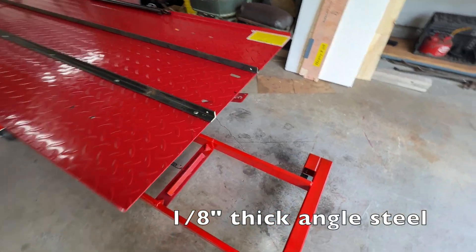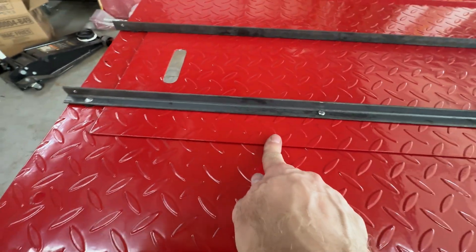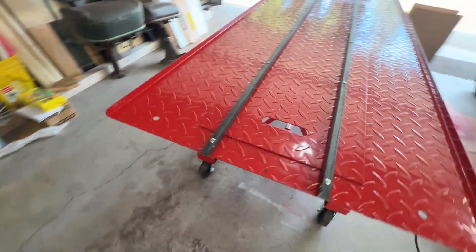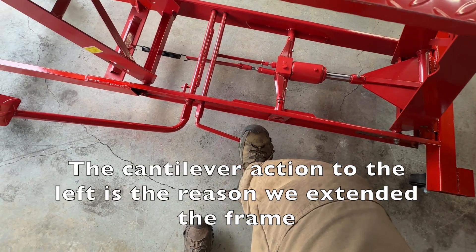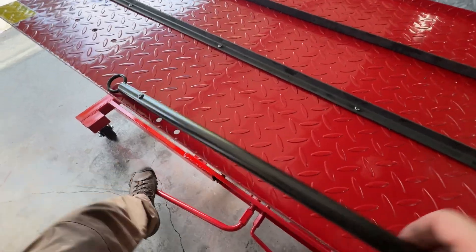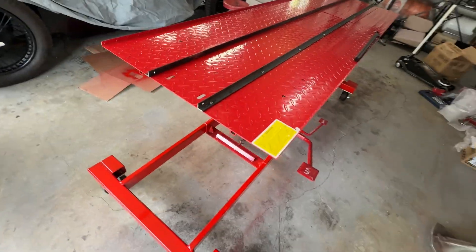I finished installing the rails — just used a number 10 screw every one foot. This is a removable plate and I wanted to support the rail, so I shimmed up with washers on either side to make sure the rail didn't have a big dip in it. And that is the completed table. I even labeled the pedals for down and up, and this is a safety bar that you can put in the side at different levels when you're working on something to prevent the platform from falling down if it springs a leak on the hydraulics.